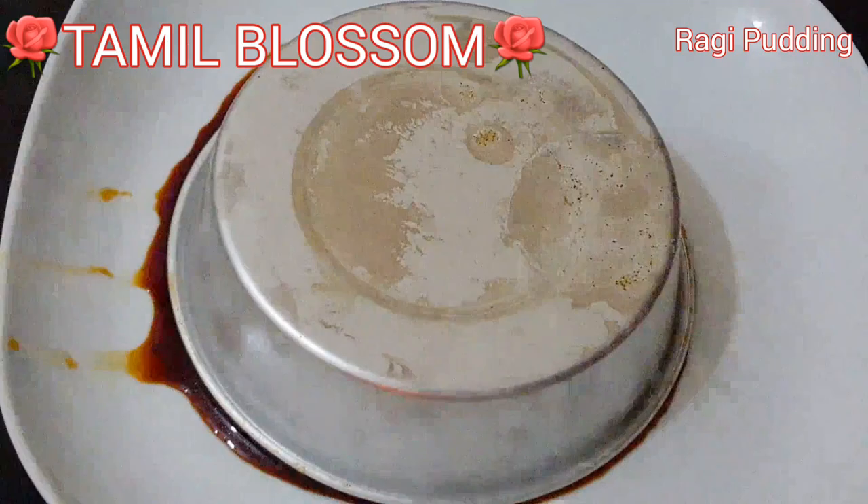Welcome to the Tamil Blossom channel. See how you are making a raw pudding.